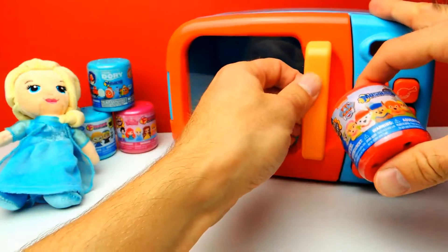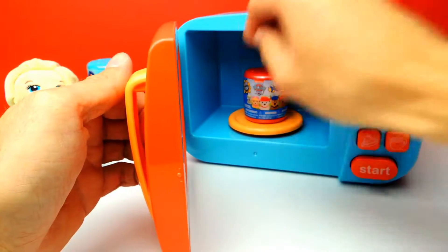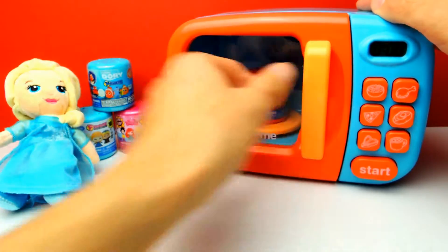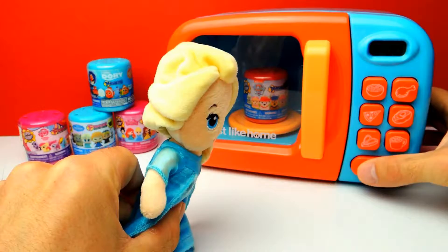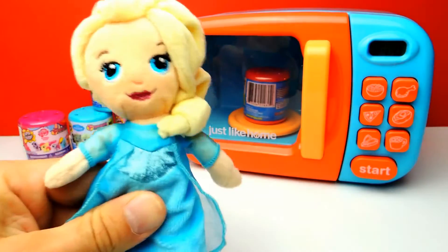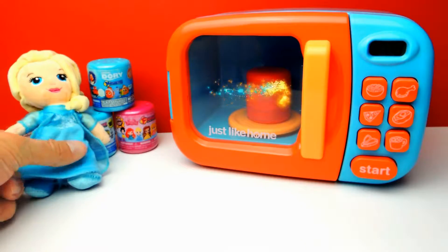So let's see what happens if we put this super cool Paw Patrol Mashem inside the microwave. Let's close the door and hit the start button. Elsa, wish me luck that we get an awesome toy. And as you can see, it's spinning and look, there is some magic going on.